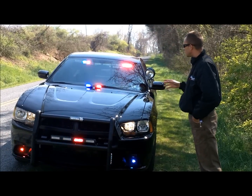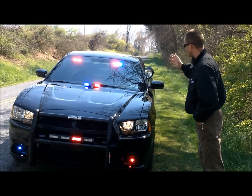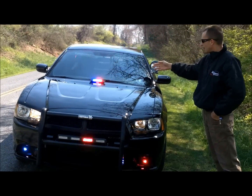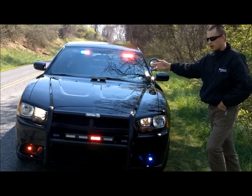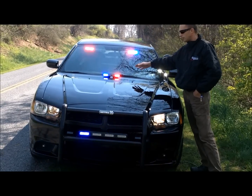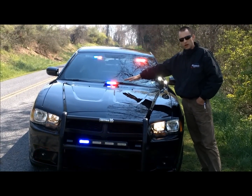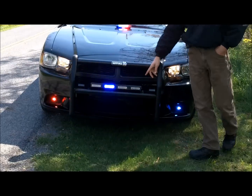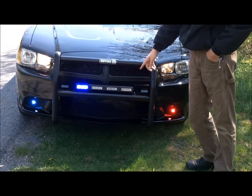This is a Dodge Charger that we just built. It has a full-size Whalen visor light in it. It has two Axi-Tech lights on the hood at the customer's request because they didn't want anything else on the windshield. It gets good medium level lighting. It has one of the 9-1-1 Rapid Response forehead linear sticks on the front.